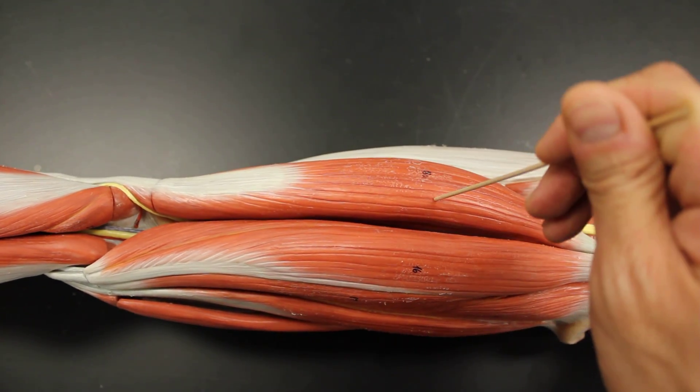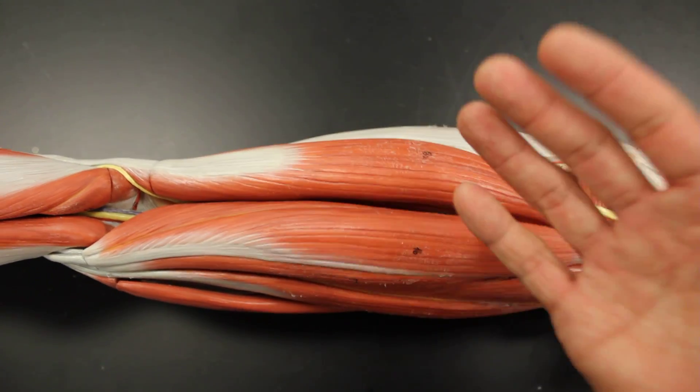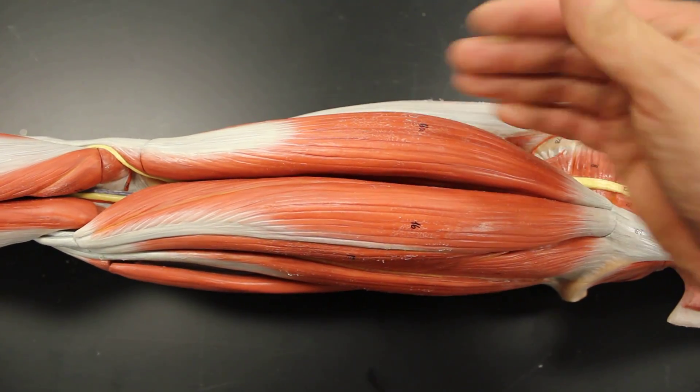Let's take a look at the first muscle, on the lateral side. This is called the biceps femoris. This is why you don't get any credit if you just say 'there's the biceps' — well, which one are you talking about? The one in the arm, biceps brachii, or the biceps femoris in the thigh?